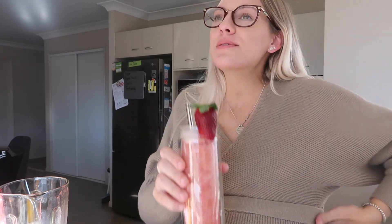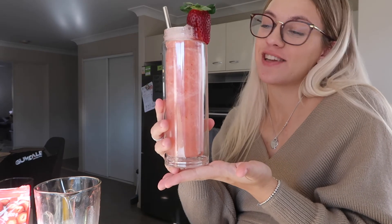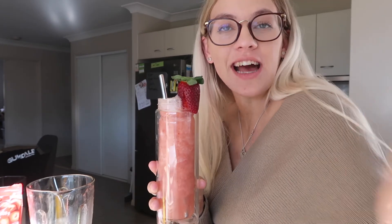This actually tastes so good — I should be a chef! And that's how you make strawberry lemonade at home with literally minimal ingredients. Thank you guys so much for watching. If you liked this video, give it a big thumbs up, don't forget to subscribe, and I'll see you guys in my next video. Bye bye!